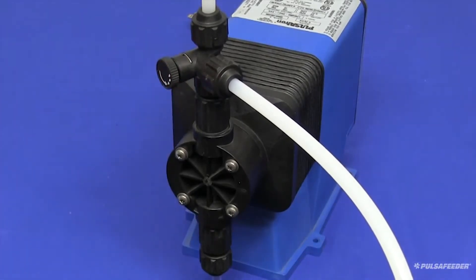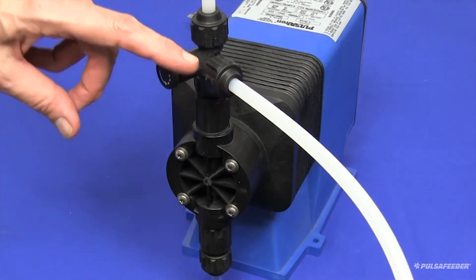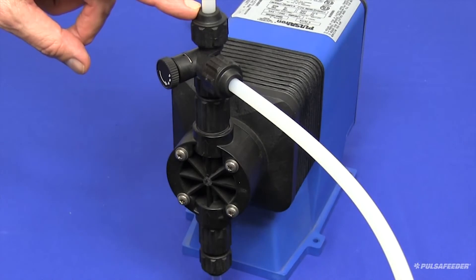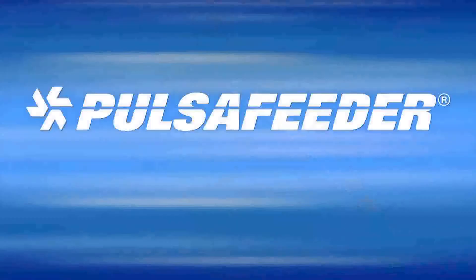Turning the bypass valve clockwise until fully seated will divert the chemical from the bypass line to the discharge tubing and provide chemical through the injector valve to your system. Your Pulsatron pump is now primed and ready for service.